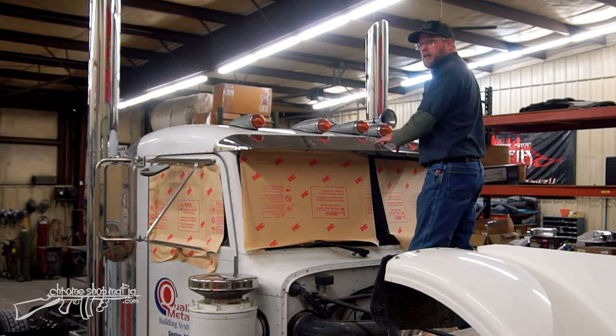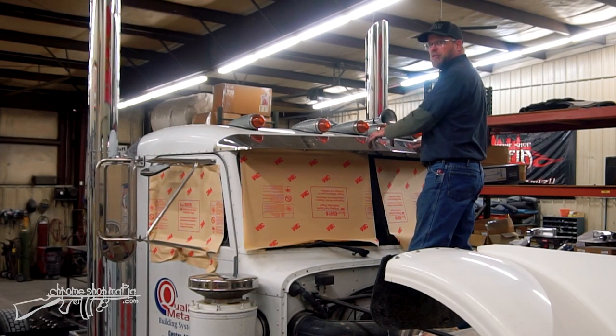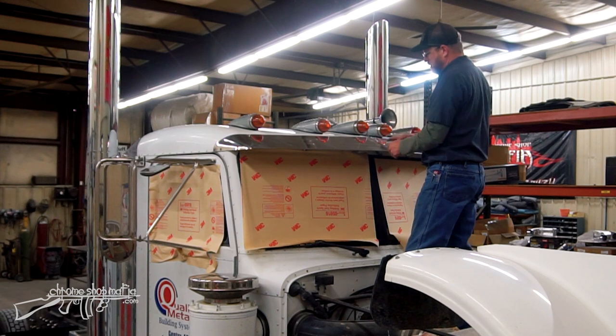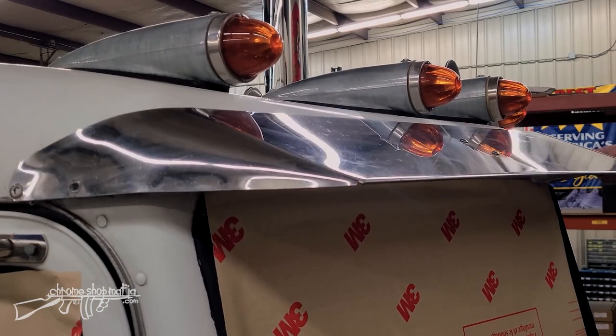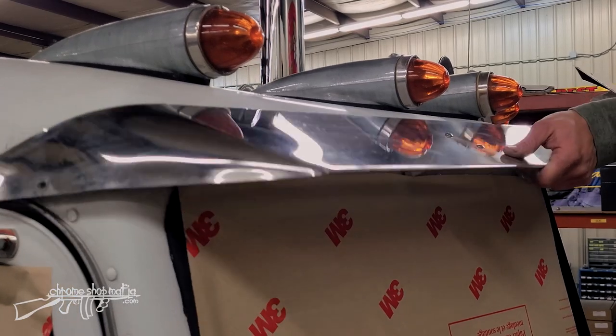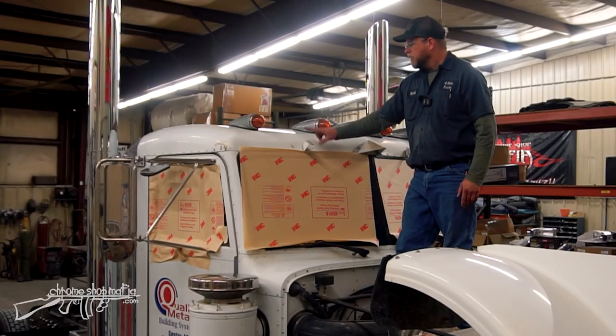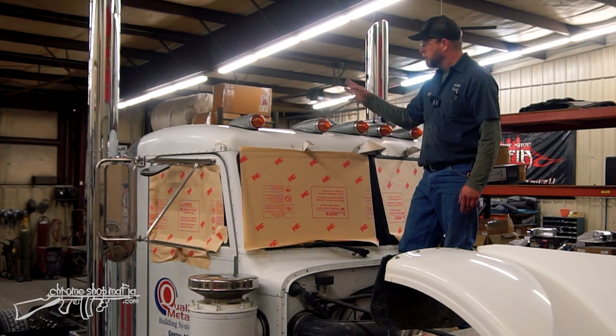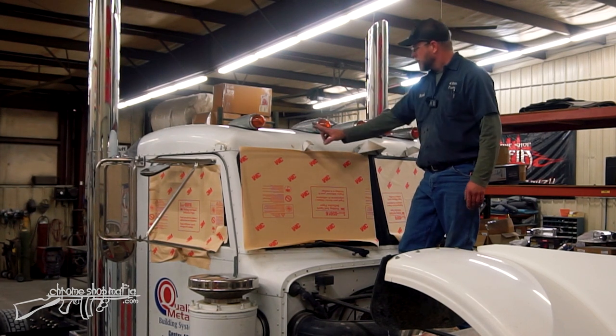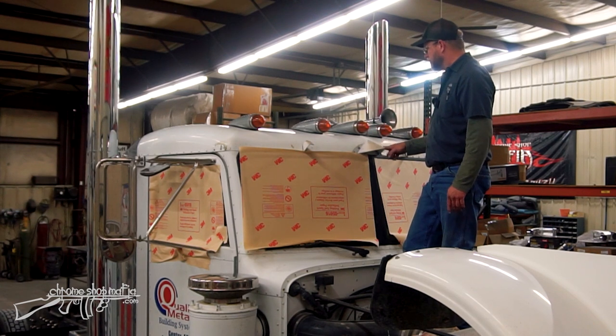Now all our bolts are out. These visor halves are just sitting on these brackets, held in place by the screws that are still sitting in them. Go ahead and lift our visor halves off one at a time. These brackets here are left attached to the cab. We'll need to remove those in order to put the new visor brackets on here. There's one on each side and one joint one in the center.